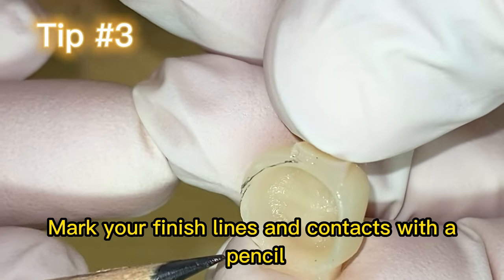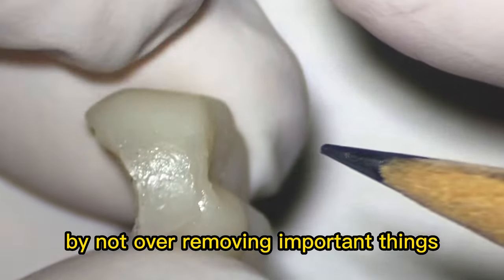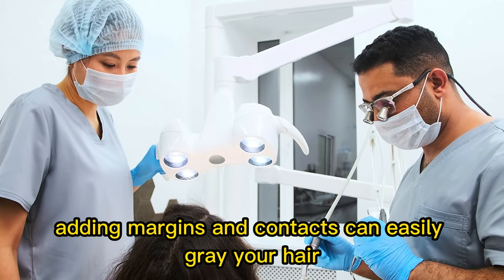Tip number three: mark your finish lines and contacts with a pencil to make your life easier by not over-removing important things. Adding margins and contacts can easily gray your hair.